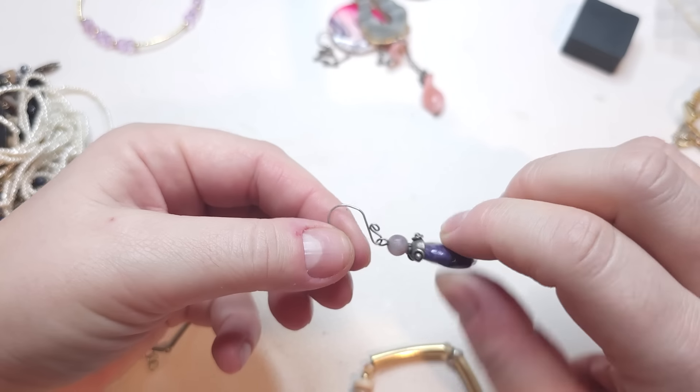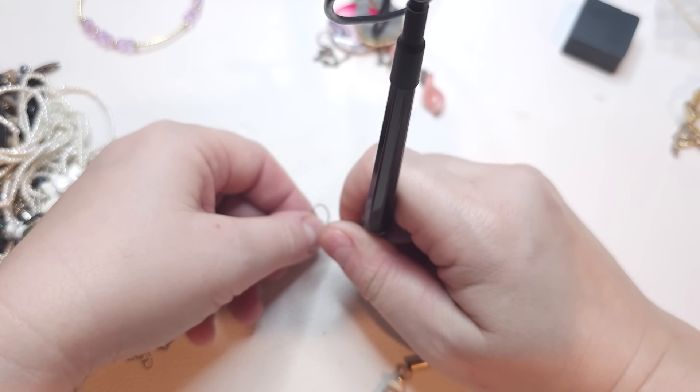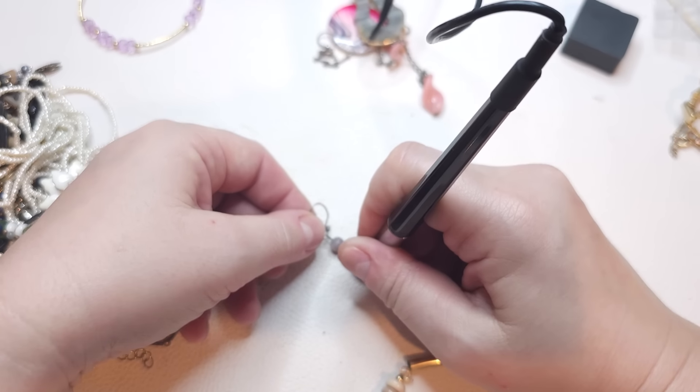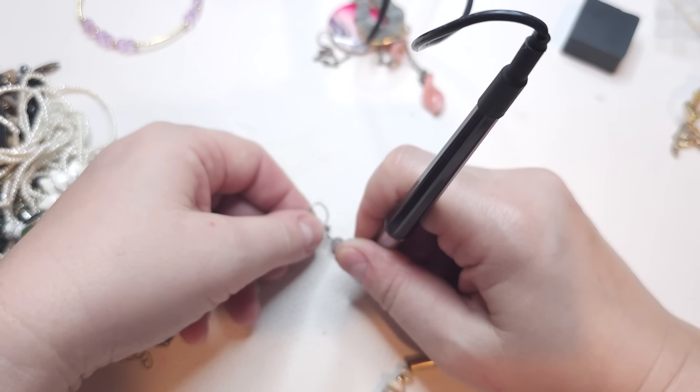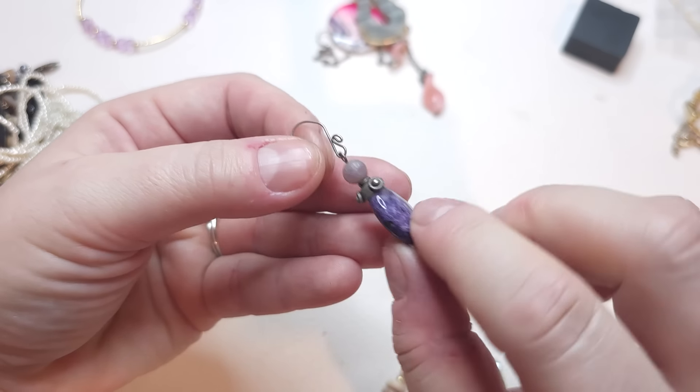Next we have a single earring — this is really cool, I believe it might be silver. Right here we have tourmaline — yes, it looks like garnet tourmaline line. Very pretty, really pretty.